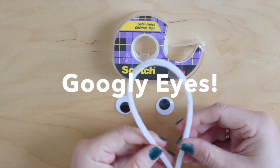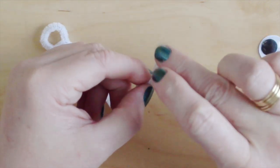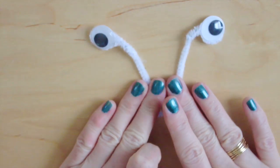To finish our crafting, it's time for googly eyes. I am just going to keep it easy and tape my eyes onto some pipe cleaner. One and done.